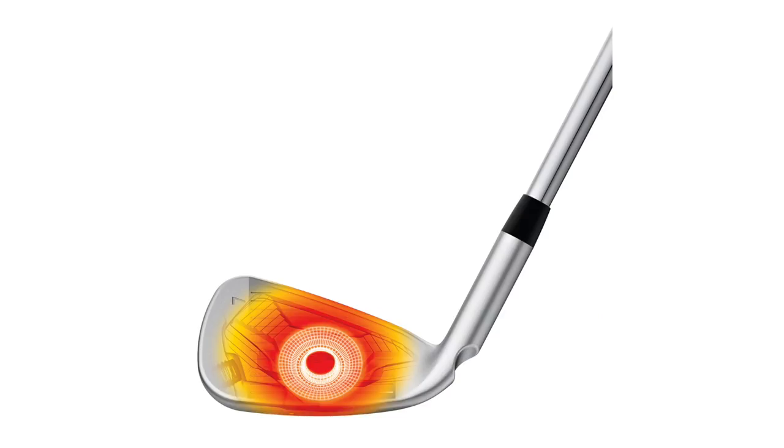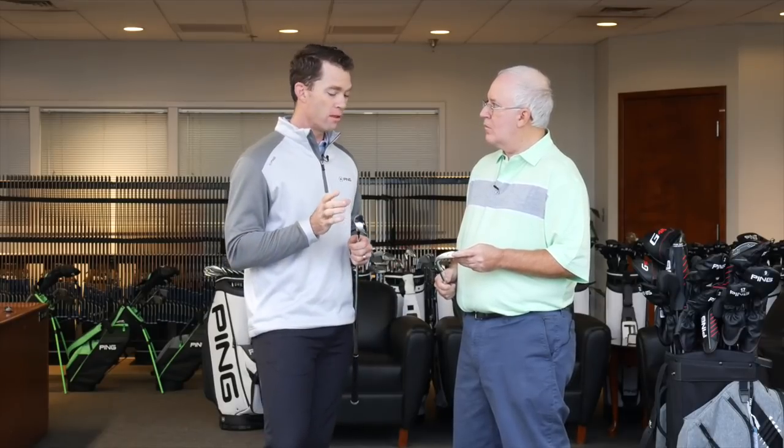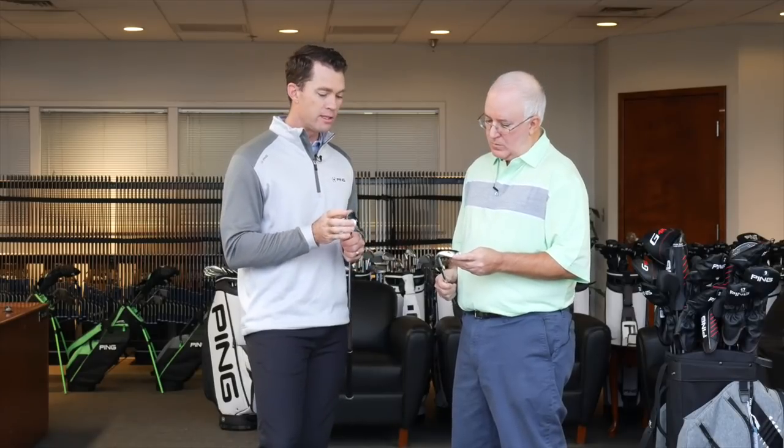With the G410 iron, we have advancements to our Core-i technology — now featuring a full 360-degree undercut. From a cross-section standpoint, this thing is really built like a metal wood. The way the face flexes during impact, the top rail relaxes like a diving board or a catapult, and it makes the club act like it has two or three more degrees of loft during the impact interval. The face flexes in such a way that increases your launch angle.